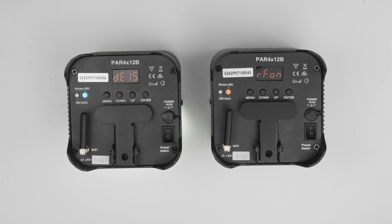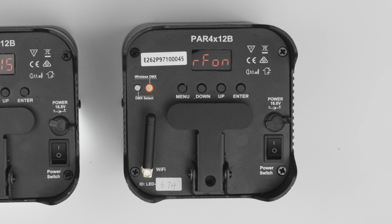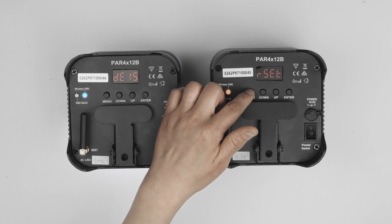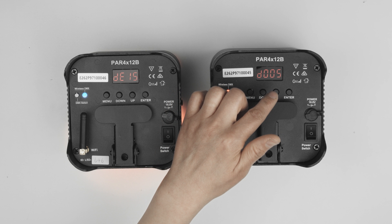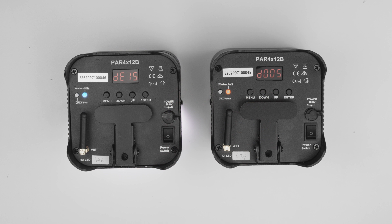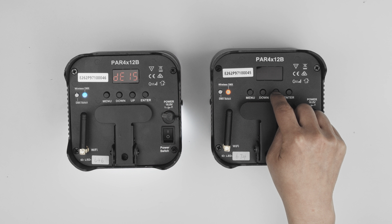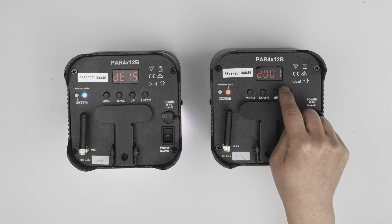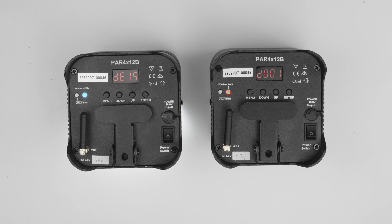As receivers, all slave devices will need to be on DMX mode. To do this, cycle through using the menu button until you see D001. If it is any other number, use the up or down buttons to change it to D001. Press enter to confirm the DMX mode. Ensure this is done on every single slave device.